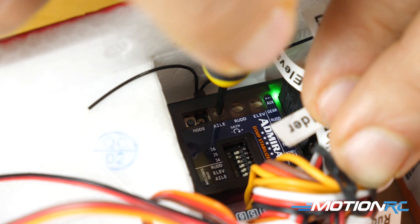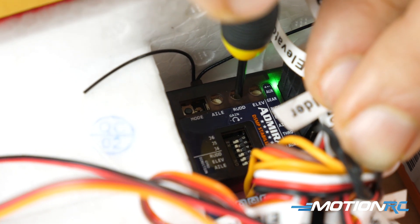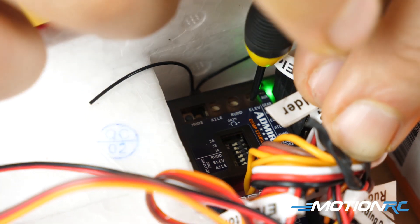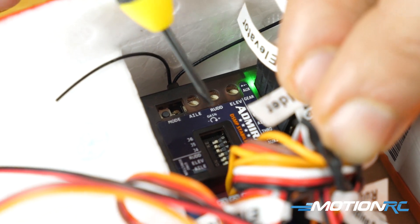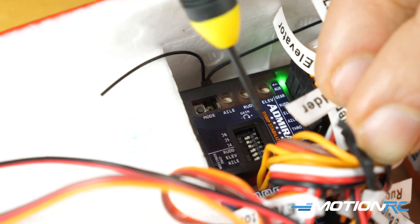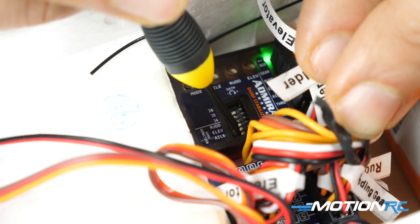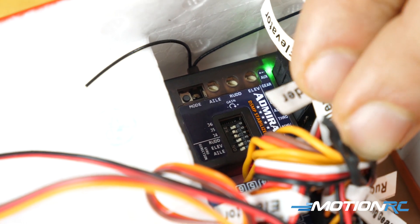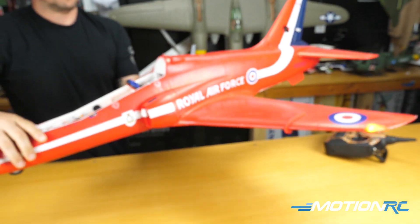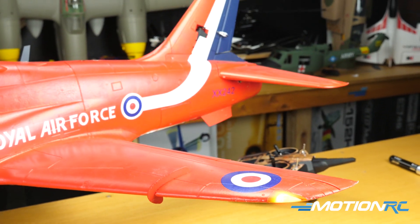That's all a big clockwise turn — aileron's all the way up, rudder's all the way up, and elevator is all the way up. So now we're all racked. You can see my pots are all in the off position. Off is when the switch is towards the ports; on is when the switch is towards what would be the nose of the aircraft. So one, two, and three are in the off position. You can see right off the bat that my throws are crazy exaggerated — you never want to fly like this, but that's because I turned the pots all the way up.